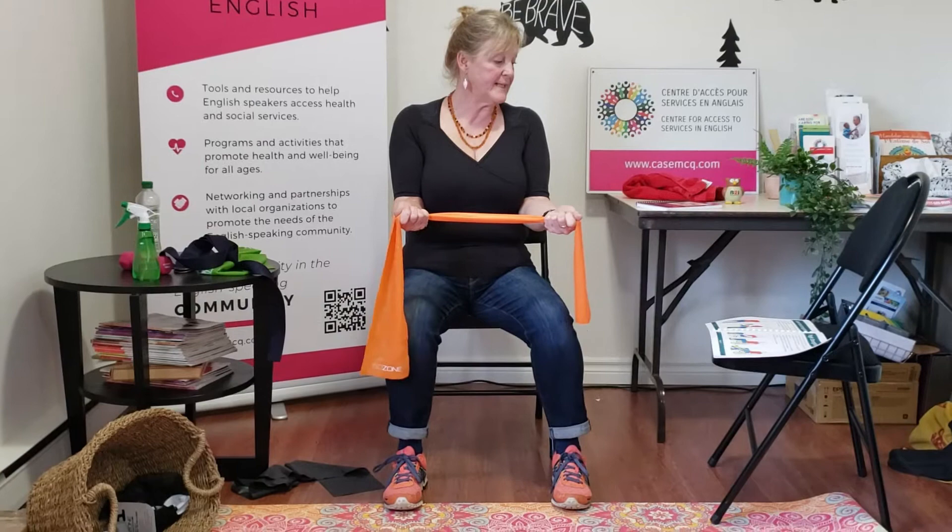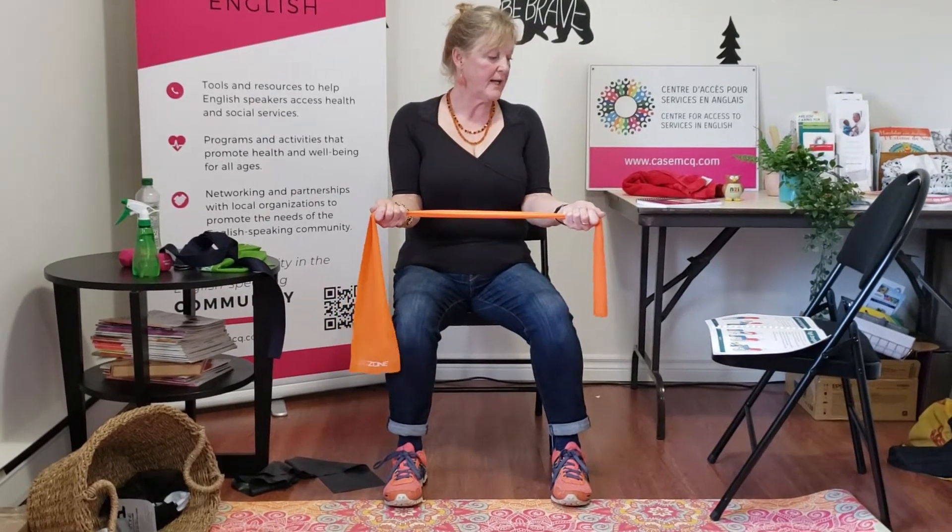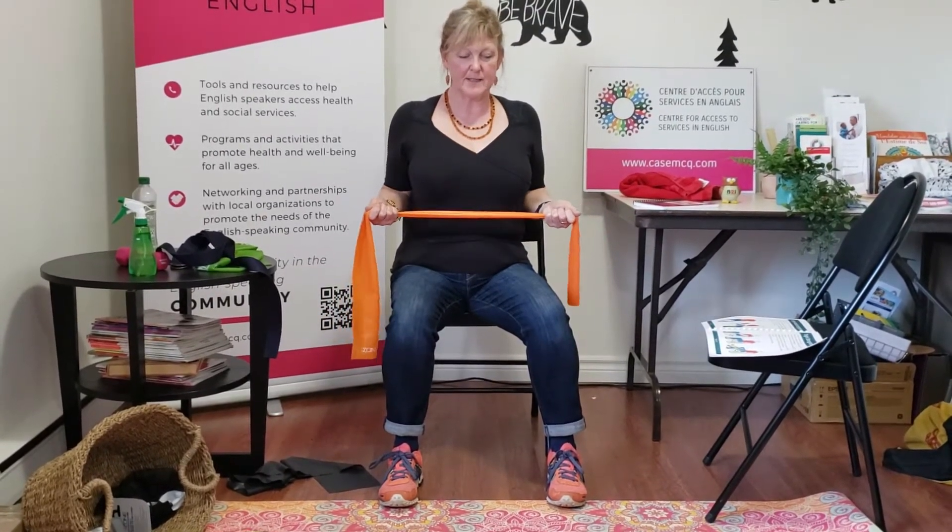Pull your hands apart and draw it back to your hips, squeezing your shoulder blades together at the back.